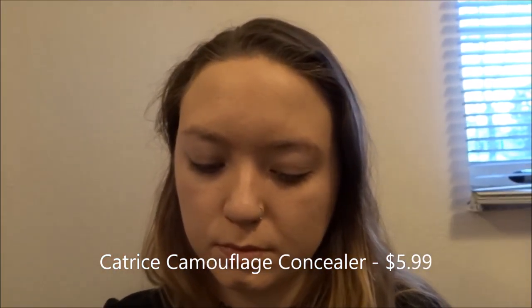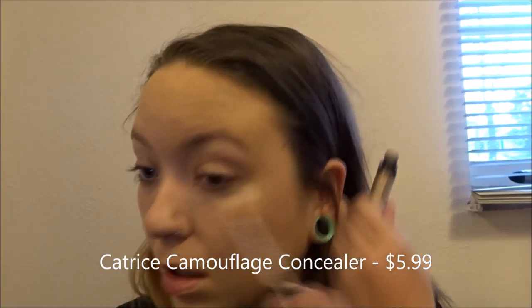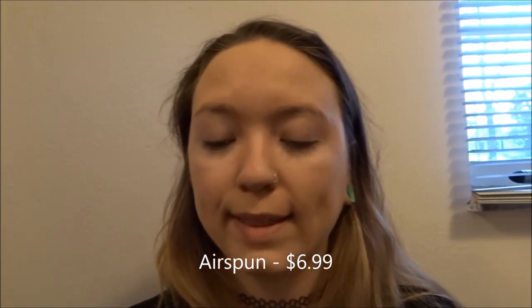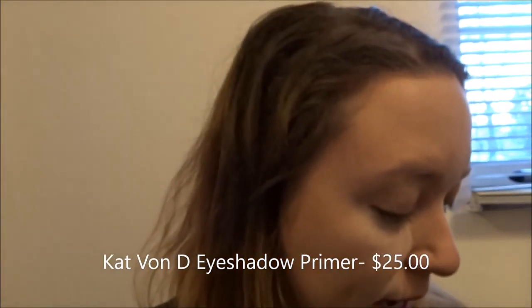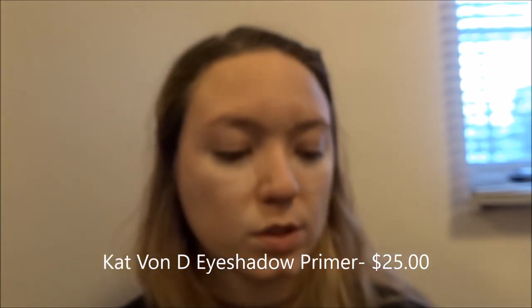Next I'm going in with my concealer — I use the Catrice Liquid Camouflage. Now I'm going to go in and set that with my Airspun. Next I'm going in with my Kat Von D High Voltage eye primer, and I'm just going to take what's left of the Catrice that was on my beauty blender and kind of set that that way.